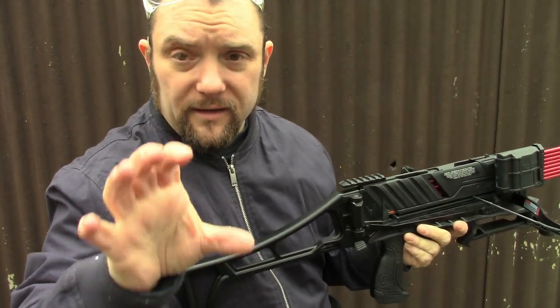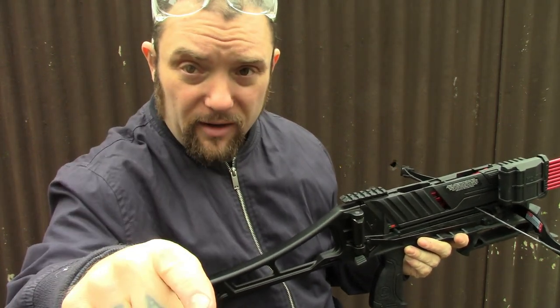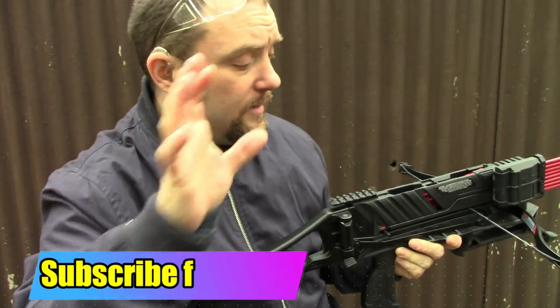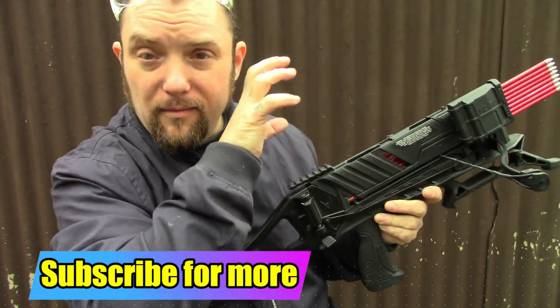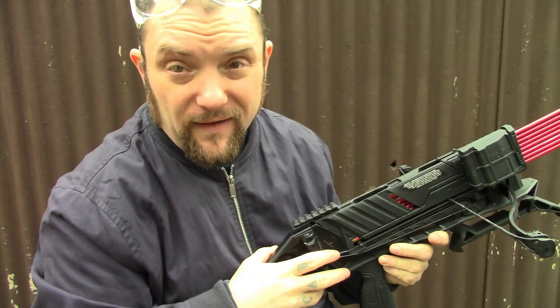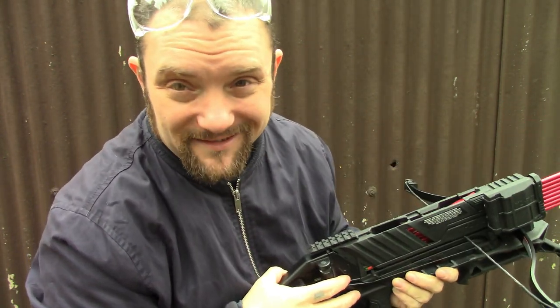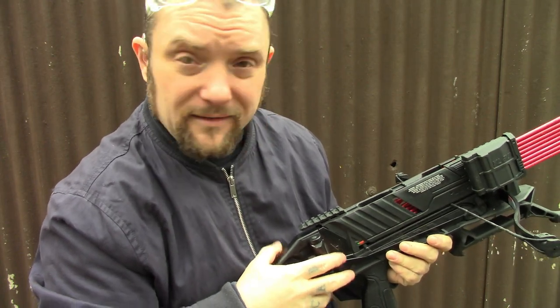I've got a lot of crossbow videos like this, so if you like this kind of thing don't forget to like, comment, share, and definitely subscribe - because you'll see a lot of this kind of stuff, loads more content on this, mods and all that. I've also got lots of other crossbow videos, so if you like crossbow and weapons content you'll like my channel. Cheers for watching everyone, see you later.